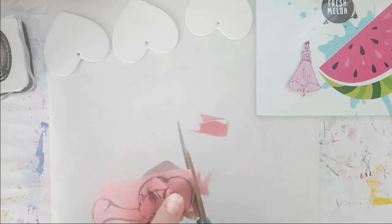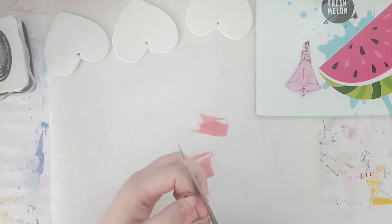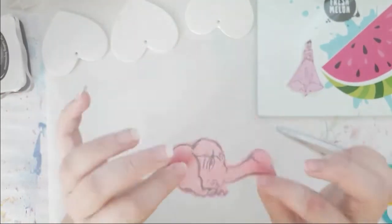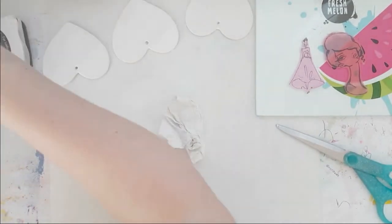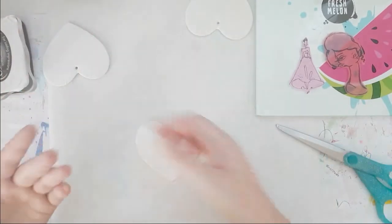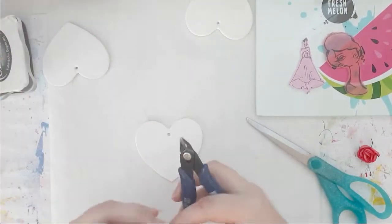I'm using my scissors to fussy cut them and I do leave a tiny border around them. This is not perfect and I don't mean it to be perfect. The great thing with this one is you can use it either way, which I love. My hearts still were not dry, so I moved on.